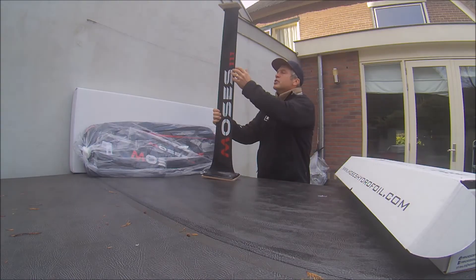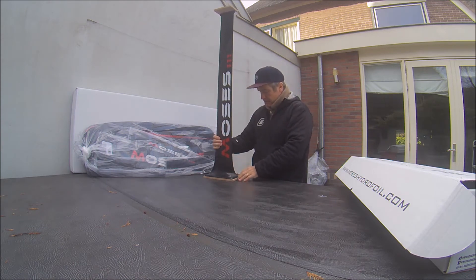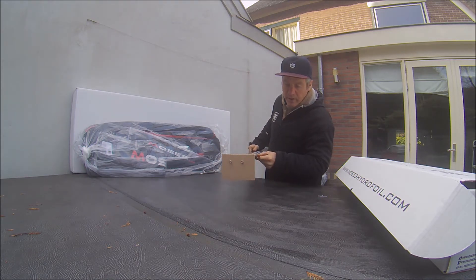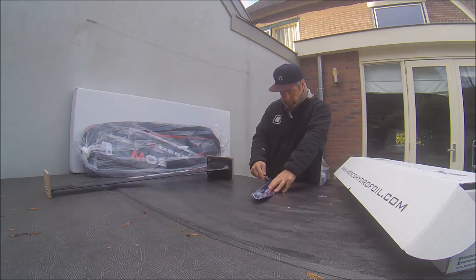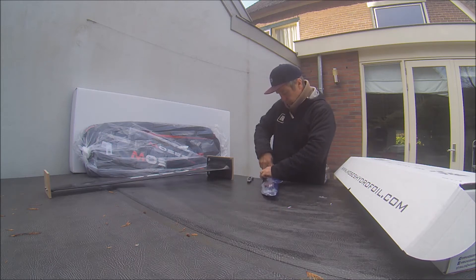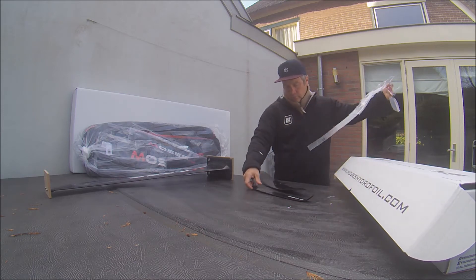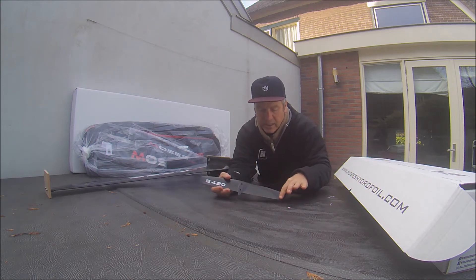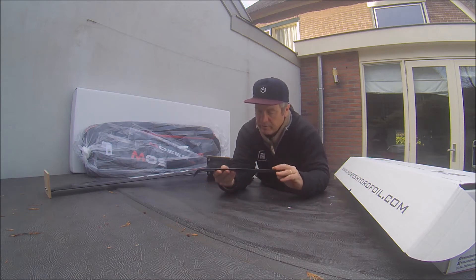Black and carbon look, super sharp — that's why they call it the out-of-the-box winner. Many people need to shape all fast wings but it's not necessary with Moses. And again the new color scheme: black on black and then natural carbon. Super sharp, super stiff, great stuff.